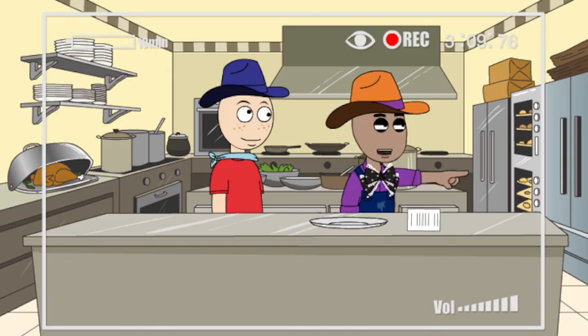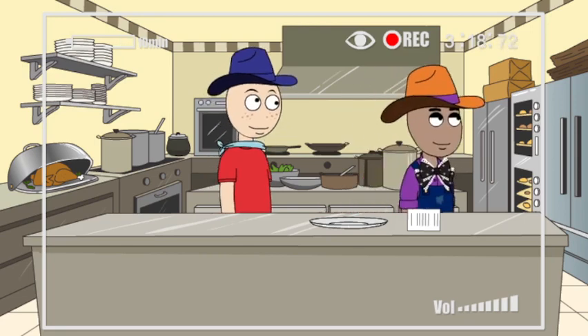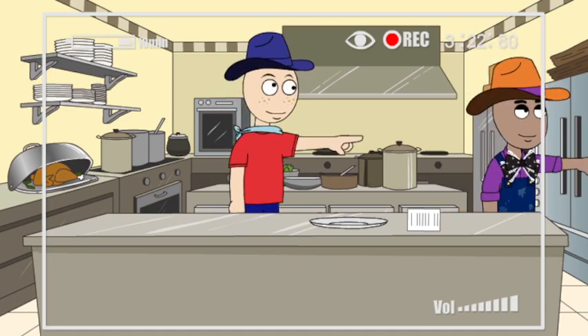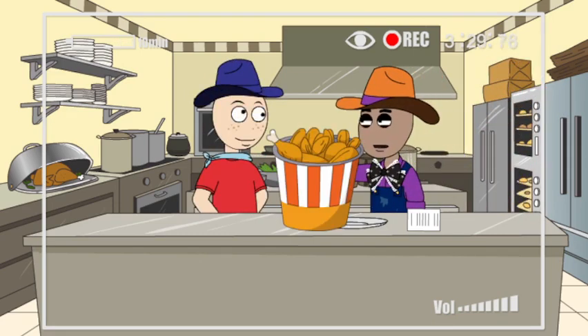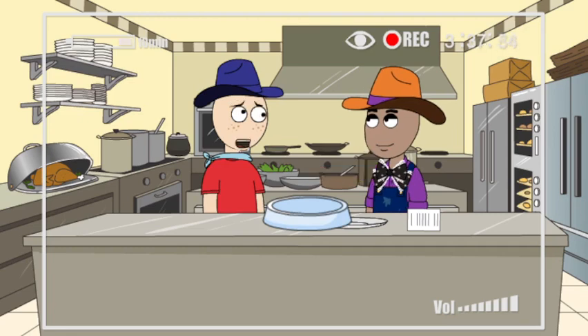The first thing we need to do is make some dough for our pizza crust. Can you bring me the flour while I get the eggs? Okay, this will be our mixing bowl. Wait, hang on — I brought the wrong bowl with me. Okay, here's our real mixing bowl.